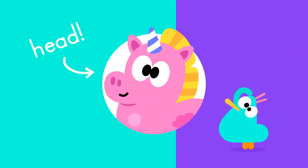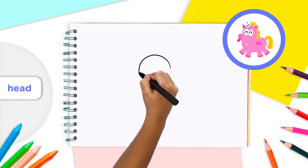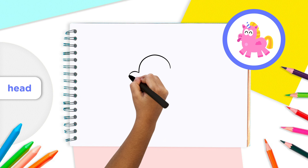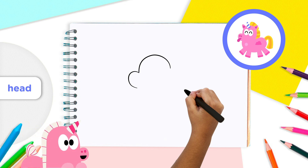We're going to start drawing our unicorn's head. Let's start by drawing a semicircle like this. Then draw another smaller semicircle at the bottom of the first one you just drew. This will be for our unicorn's snout. There you go — that's a great start! Now you have the base for your unicorn's head.